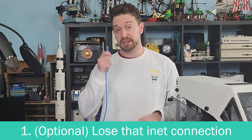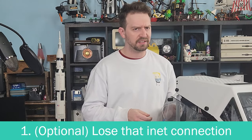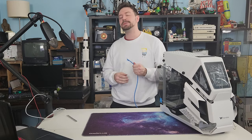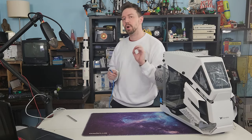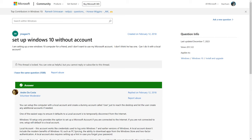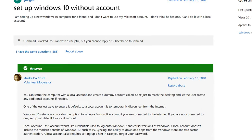Before you even turn it on, you want to make sure the internet is not connected. This is because if your computer is running Windows 10, for example, that's the only way to set up a local user account. If you have the internet connected during the setup process, it will require you to log in with a Microsoft account, and nobody wants that.